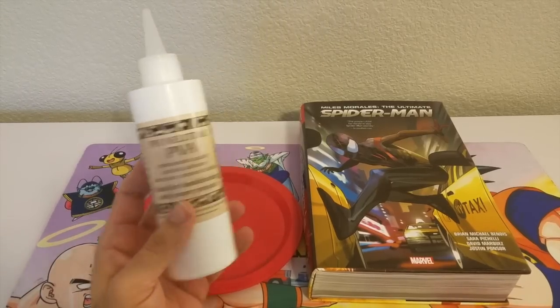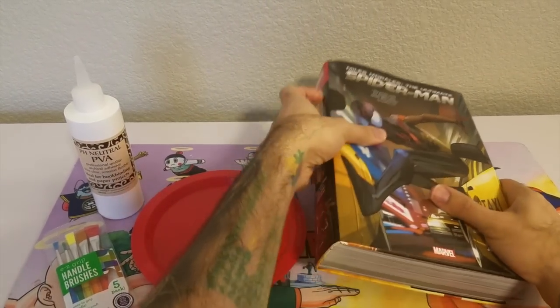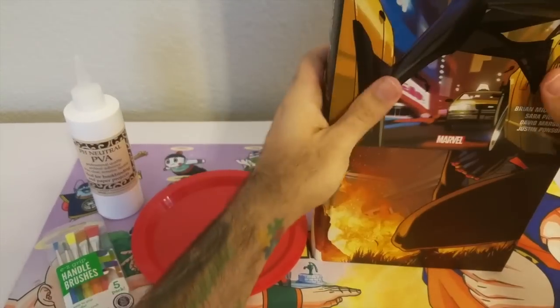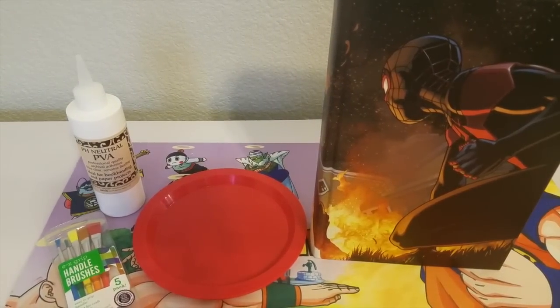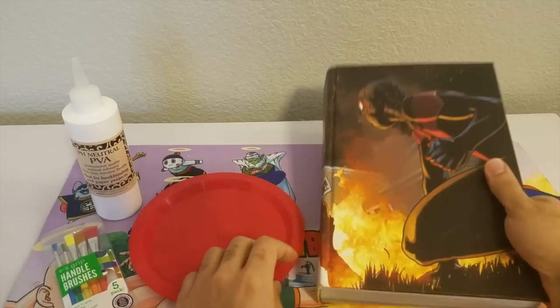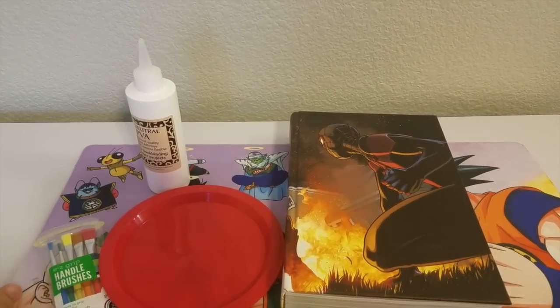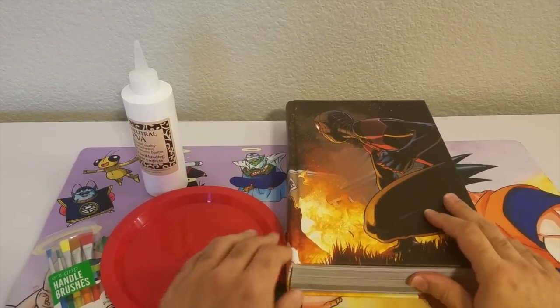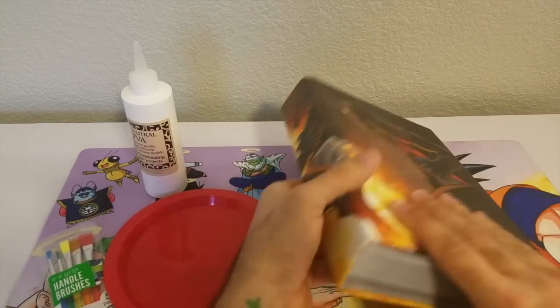First step: go ahead and take the dust jacket off. You don't want to risk that getting beat up or mangled in any way — the book is already messed up as it is. It's a nice wraparound cover on this thing, by the way — I really like it.